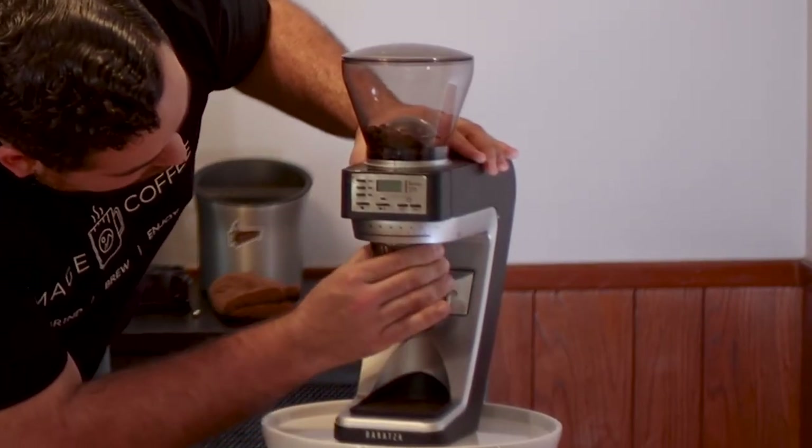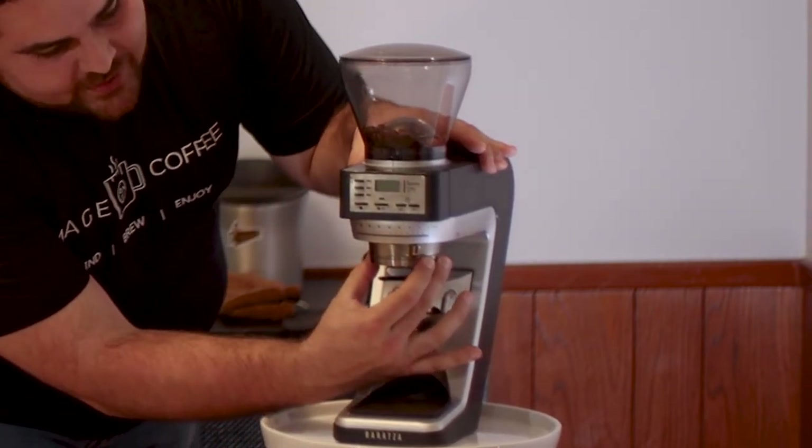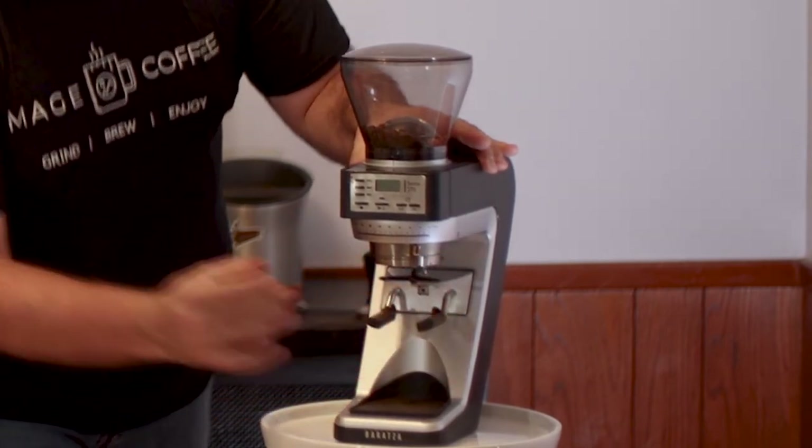One of the things that makes an espresso grinder different is your control. When you're dialing in an espresso machine, you don't want a giant range of steps — if your shot's pulling in 14 seconds and you adjust and now it's 40 seconds, and that's your only step, you can't get anywhere in between. This grinder has two different adjustments: the macro ring on top goes all the way from 31 down to 1 — I usually keep it at about 3 or 4. Then down here you have the micro ring, which is a stepless fine-tune adjustment. You really can dial in exactly what you need.